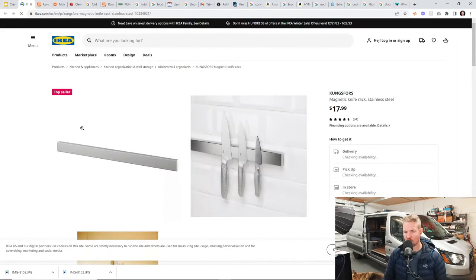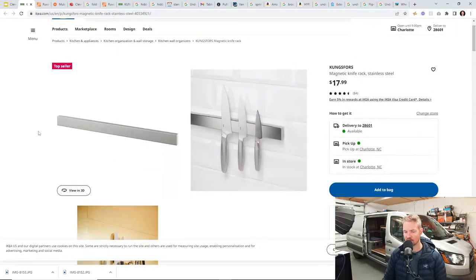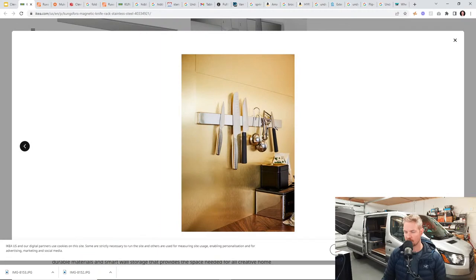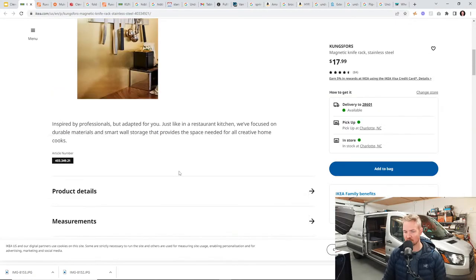Everybody has probably bought one of these at some point — the magnetic knife holder from Ikea. There are tons of knife holders; you can get some at Harbor Freight too. Ikea has a nice clean stainless steel finish with a really strong magnet. A lot of van lifers like to put this in their van. I don't have one in my van, but if I did, I'd probably take the knives down during the drive and put them in a drawer, then put them back up when I arrive. Some people say they drive with the knives on it no problem, but I'll pass on that.